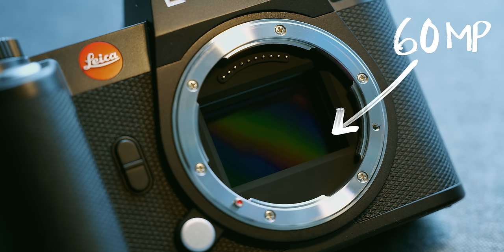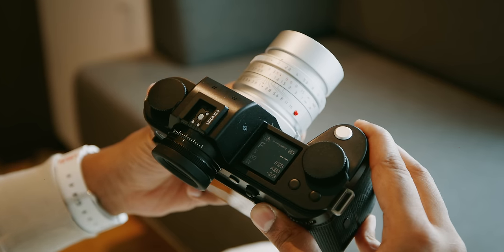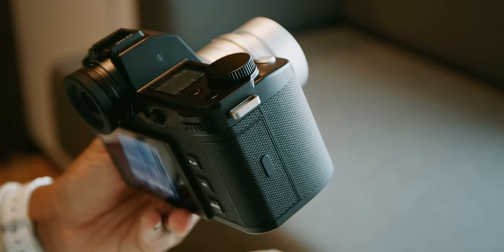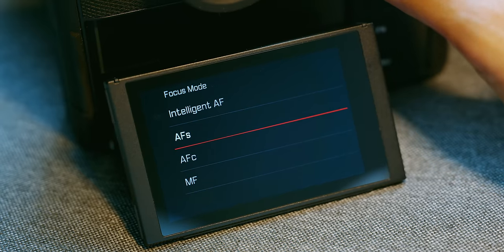It sports a 60-megapixel backside-illuminated full-frame sensor with triple-resolution support like the one you'd find in the Leica M11, and can deliver images with up to 15 stops of dynamic range. It houses the new Maestro 4 processor with L-Square technology, a series of innovations from the partnership between Leica and Lumix, to improve many points of functionality, including a new phase-detect autofocus system.